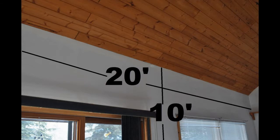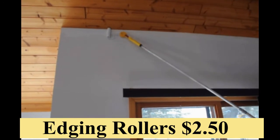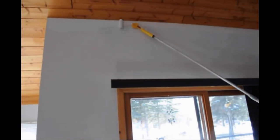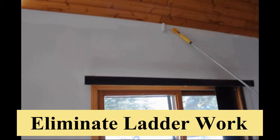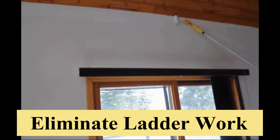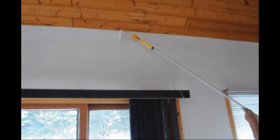These next generation edging rollers are affordably priced at less than two dollars and fifty cents. The woodwork and cabinets were all knotty pine and the ceiling was all TNG knotty pine. This first series of shots shows edging up to the TNG pine ceiling along a 20-foot section of wall.